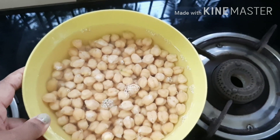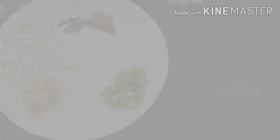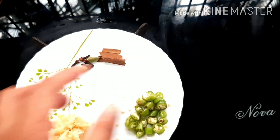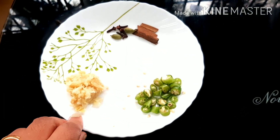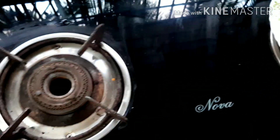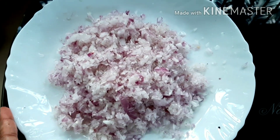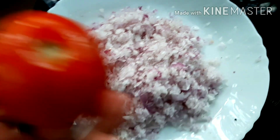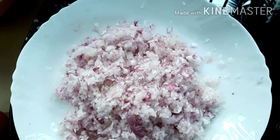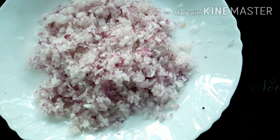We will have to mix it up. We will add 2 pieces of patti, 3 grams of patti, and 1 tablespoon of patti. We will add onion. I have to add onion in medium size.